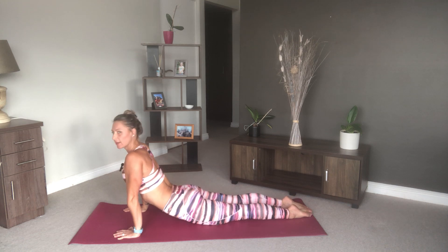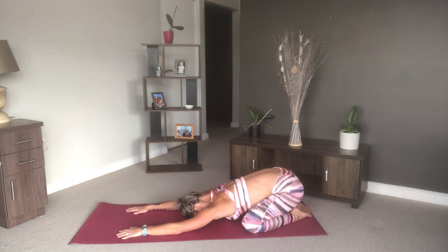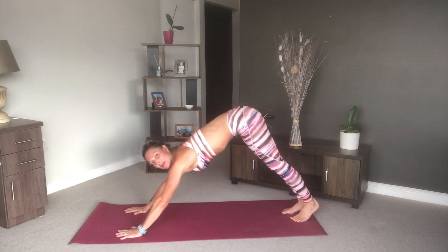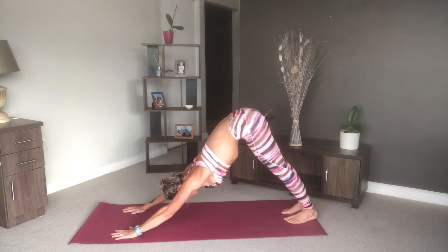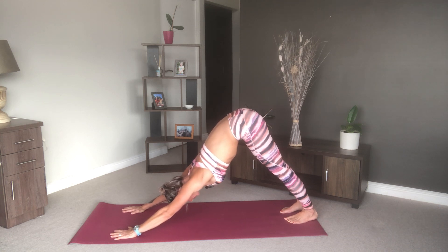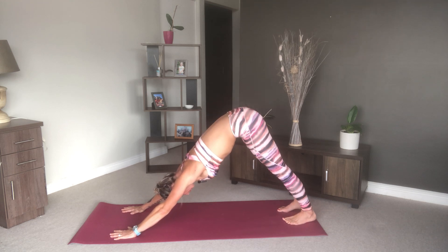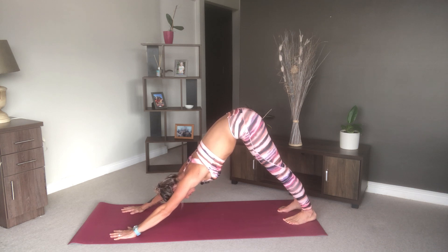And back into child's pose — sink that chest towards the floor. Then tuck your toes and push up into downward facing dog. Reach your chest towards the floor, really lengthen through your tailbone, push through the hands, and aim at getting your heels towards the mat.